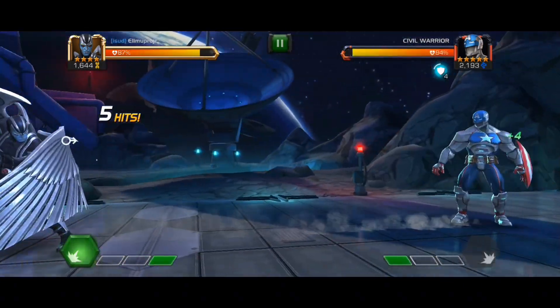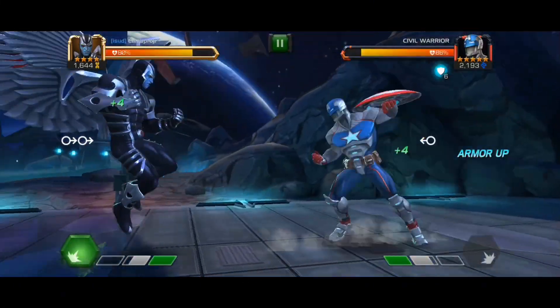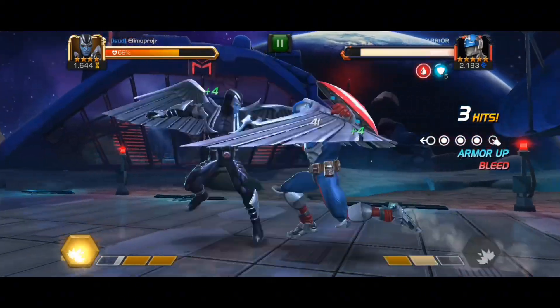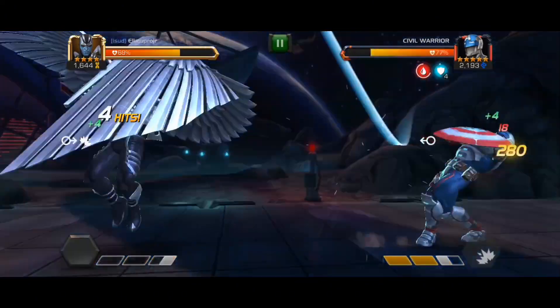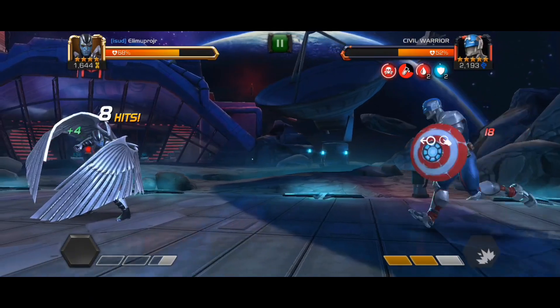So Archangel uses a bleed type of mutant champ. First you hit your heavy, and that neural toxin thing is gonna drain down his health.